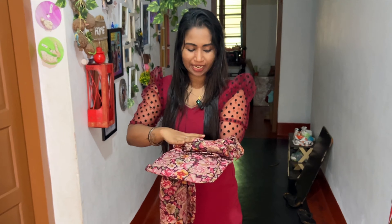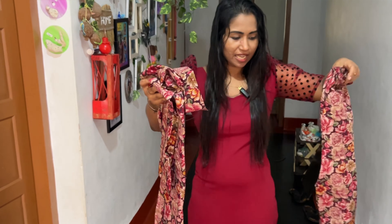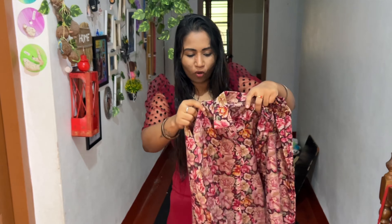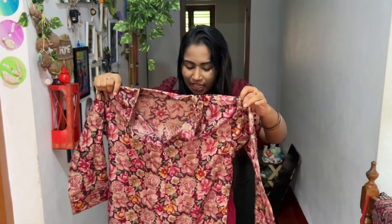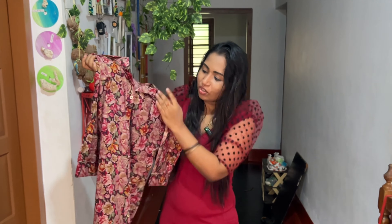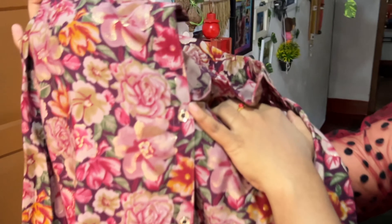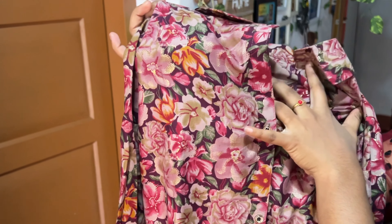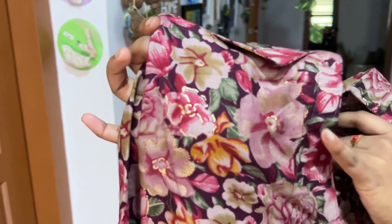This is a shirt and pants set. This is the size of this — it is a large size. It is suitable for a little bit. It is a small size. This is a gold color. If you have a floral print, it is a gold color. That is why I used it.